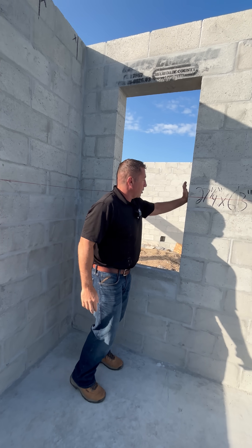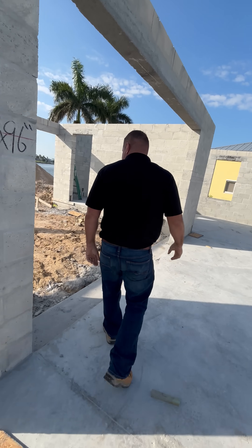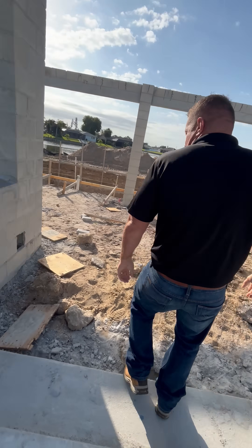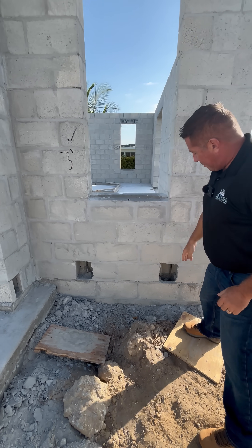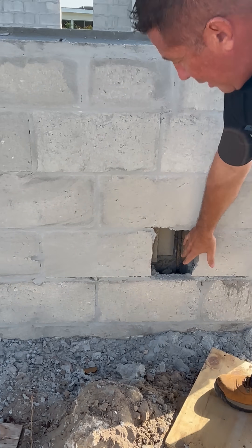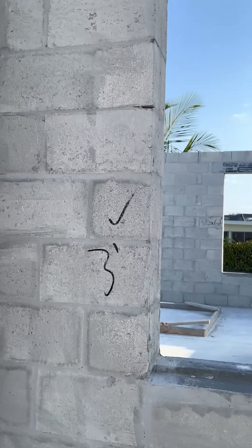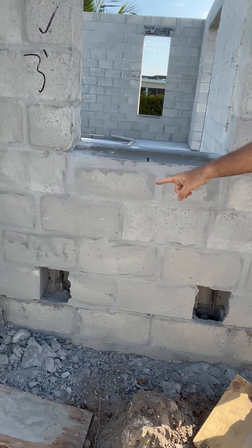That's solid, but how about here, and how about here — if we're going to be using tap cons to get into the concrete block to hold the window in. You'll see that on either side of this window we're going to be pouring solid concrete as well. There is a rebar and it's going to go all the way up through this channel to the top, and that's going to be solid poured, and this is going to be solid poured down here too.